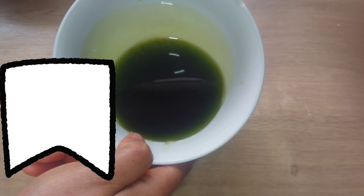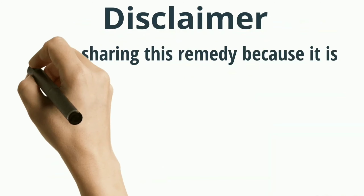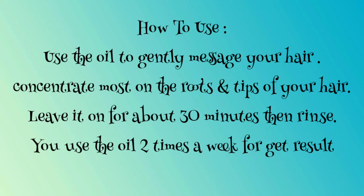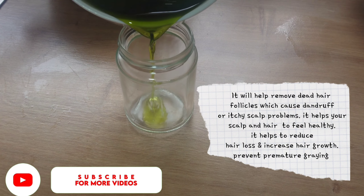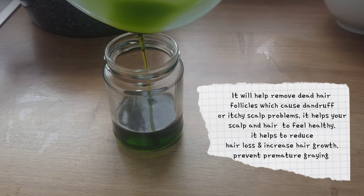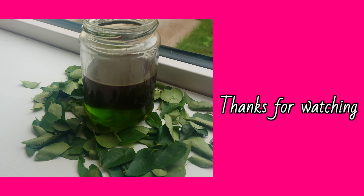This is the final result. You can store the curry leaves oil in a jar or container. I hope you can see how easy it is to make this oil. This oil is so good for your hair — it will help to remove dead hair follicles which cause dandruff or an itchy scalp. It will help your scalp to feel healthy and help to reduce hair loss and increase your hair growth.